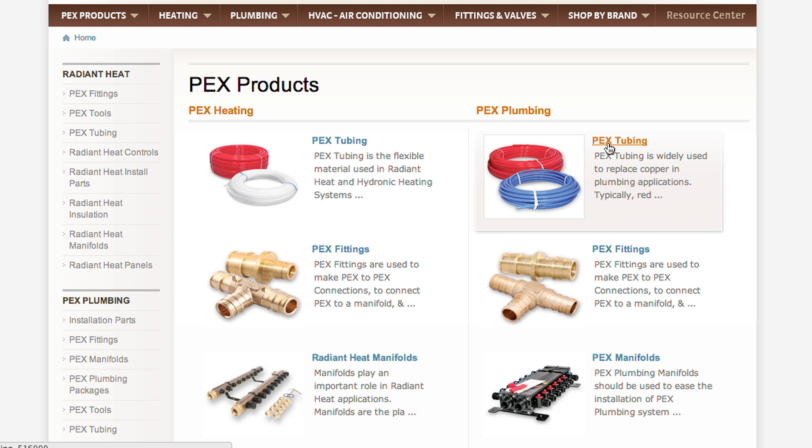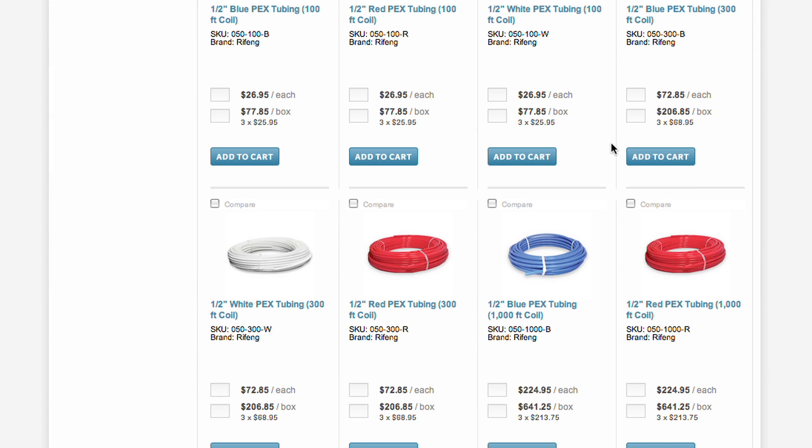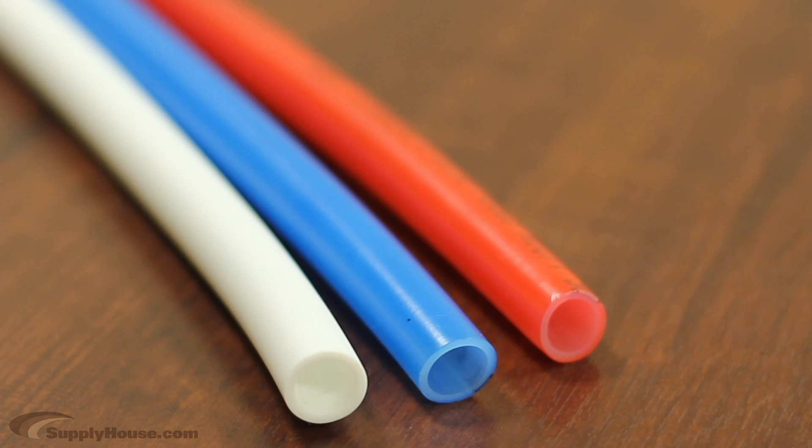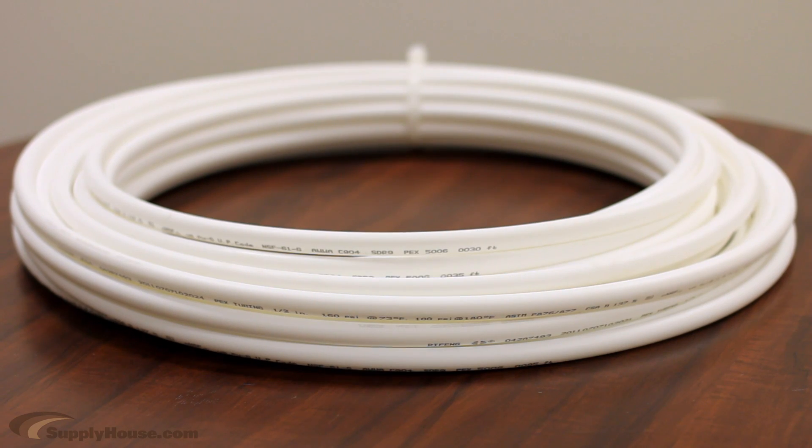Potable PEX is the type of tubing used for drinking water and all plumbing applications. It does not have an oxygen barrier and is often much cheaper. It comes color coded in white, red, and blue, making it easy to distinguish the hot and cold lines clearly. White can be used instead of one or both colors, since all three colors are made of the same material.